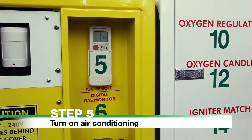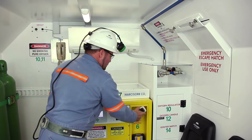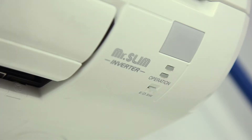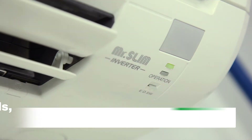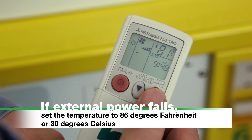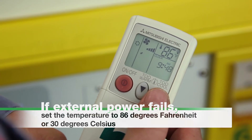Step 5: Turn On Air Conditioning. Turn on the air conditioning system using the remote control, or to start the air conditioner manually, press the EOSW button. If external power fails, set the temperature to 86 degrees Fahrenheit or 30 degrees Celsius using the remote control.